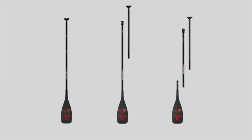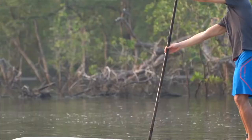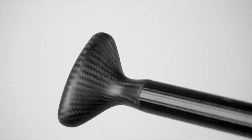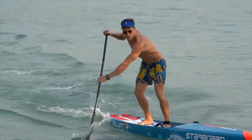Adjustable paddles feature the new clamp, which is 30% smaller and 16 grams lighter. The super handle is a wide ergonomic design, fitting perfectly in the hand, giving maximum control and comfort.